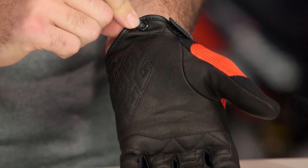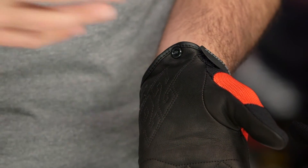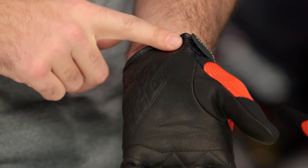At the very base of the glove, you are going to have a snap closure. This allows you — whether you are using this as a dirt bike style glove or throwing it in your helmet at the end of the day — to snap your gloves together so you don't end up dropping one and losing it. It also works as a nice little grab point when you are pulling the gloves on.